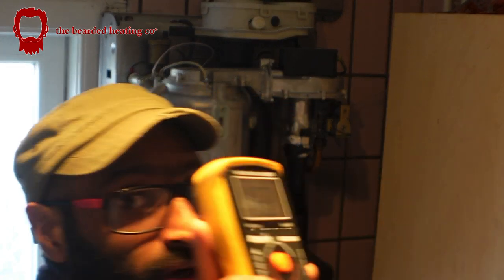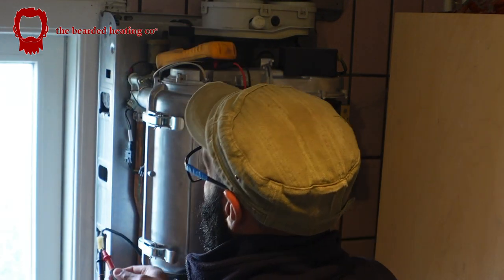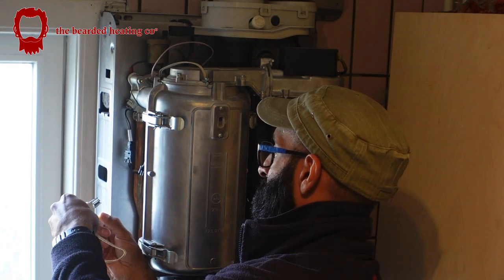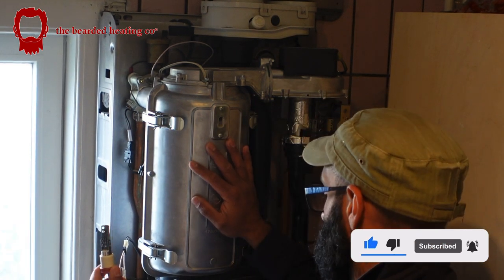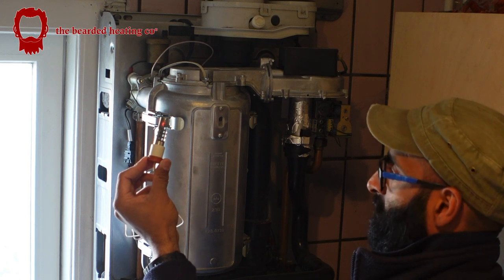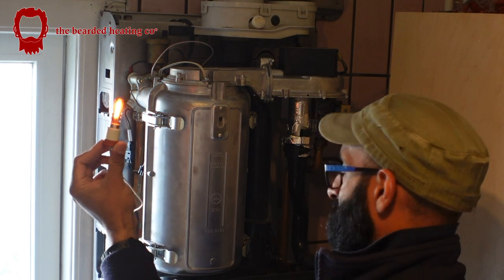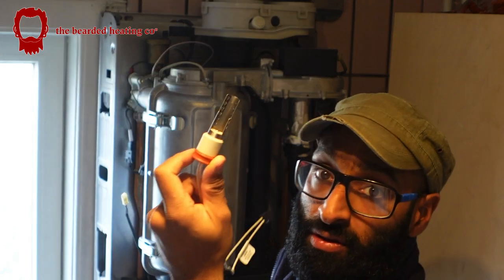132 volts — which proves that power is going to the glow plug, but the glow plug is not firing. Then just to show you what the glow plug looks like when plugged in — I'll reset. It's going to take about a minute to do its reset cycle. Pump's going to kick in. There you go — you see it's glowing. Obviously I'm not going to touch that because it'll burn my finger. But your glow plug is now working. So we'll turn it off, take the old one out, put the new one in. That's how I diagnosed what the fault was.